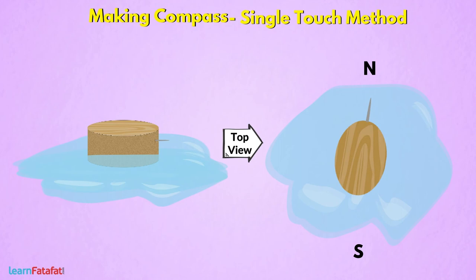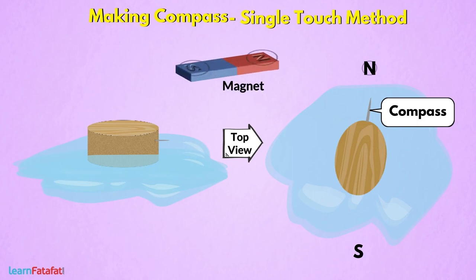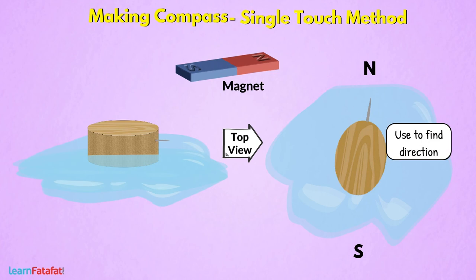So, this is our compass. Similar to a magnet, it also has north and south poles, which point in north and south directions respectively. You can use it to find direction.